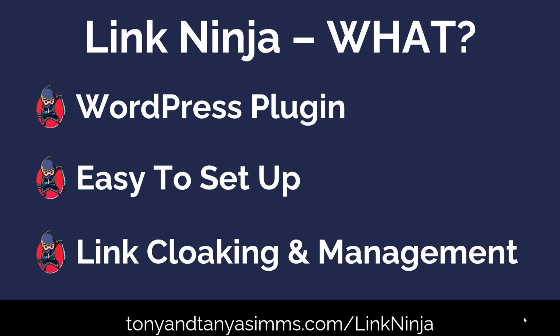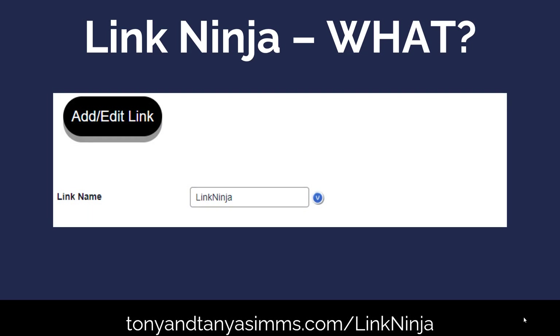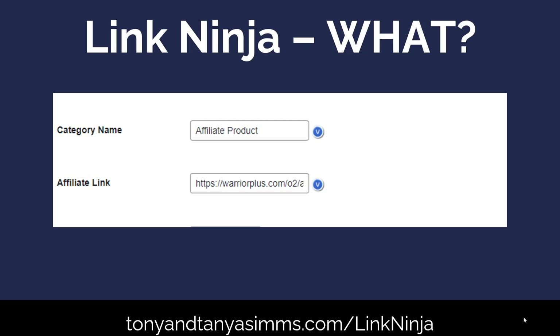It's really easy to set up. Once you've downloaded and installed the plugin, you simply go to add or edit a link. You put your link name in — I've called this one 'Link Ninja'. Then you give it a category; I'm selling Link Ninja as an affiliate so I've put it into an affiliate product category. You then put in your raw affiliate link — so Warrior Plus, we'll have a look at that in more detail in a moment.